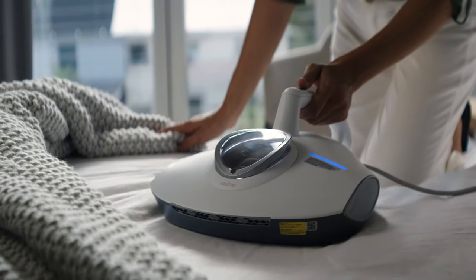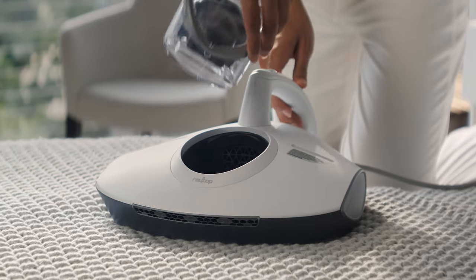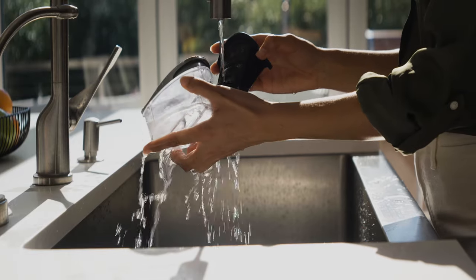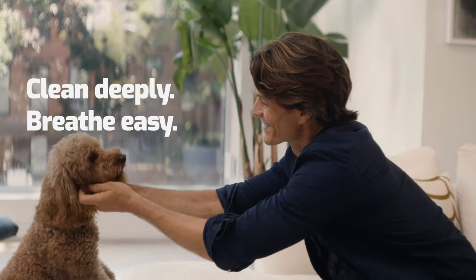It's easy to grip and use — lightweight and maneuverable. It's also easy to clean with a completely washable filter system. Clean deeply, breathe easy. The Raycop RS-Pro UV Plus with Steamless Heat.